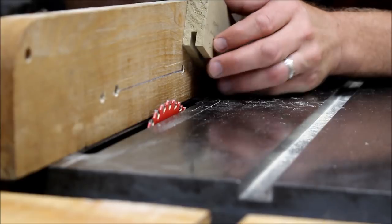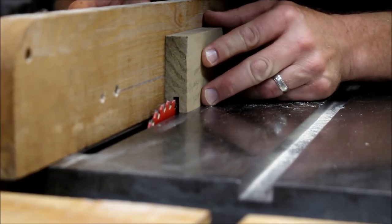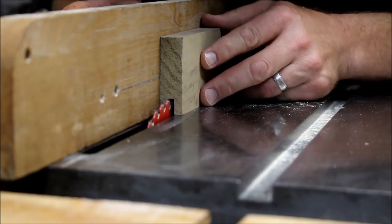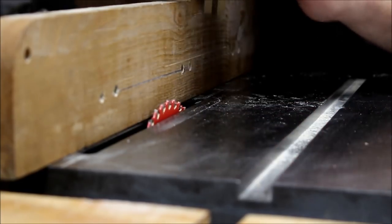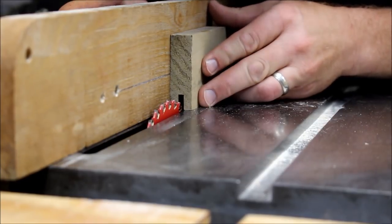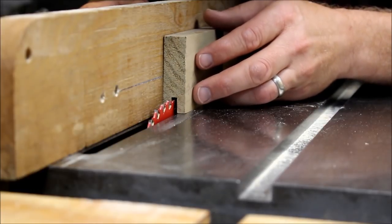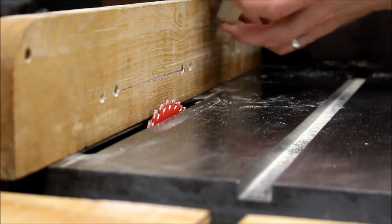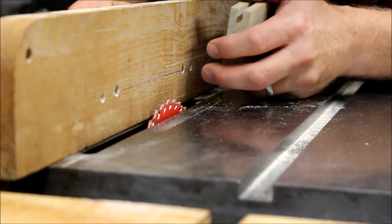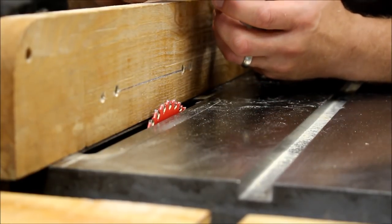To eliminate that, I know the width I want, so I'm going to make sure I line it up so the blade is at the very edge of this side. Once that's lined up, that'll be my first cut. Then I can flip it over and make the second cut. When I do that, I'll probably have a tiny little piece in the middle that I'll have to take out.